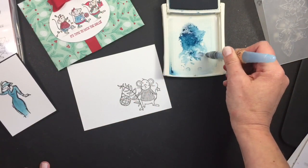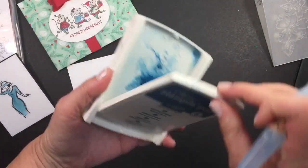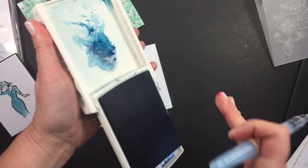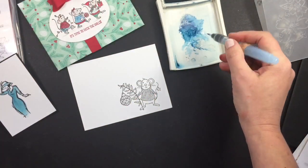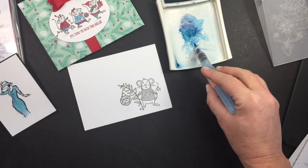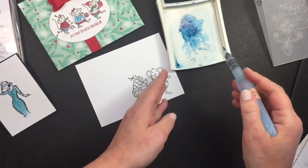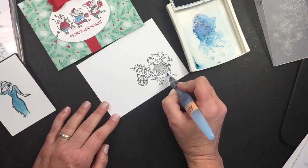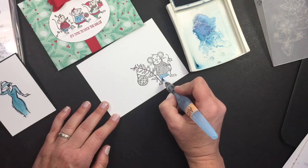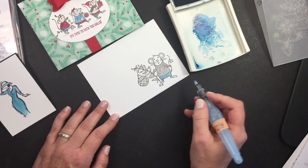When you start, squeeze a little into your lid and get the alcohol running down. It's a little bit thicker, which actually works out great when you're coloring because it doesn't just go everywhere — it's got a little more control. Pick up the color with your ink pad and then just start coloring. It's going to dry so fast, it's wonderful.